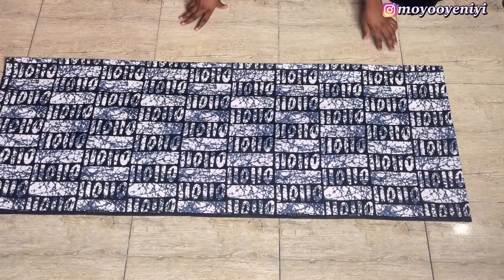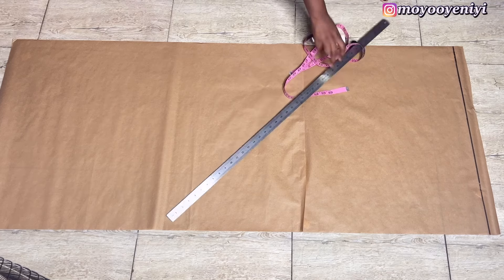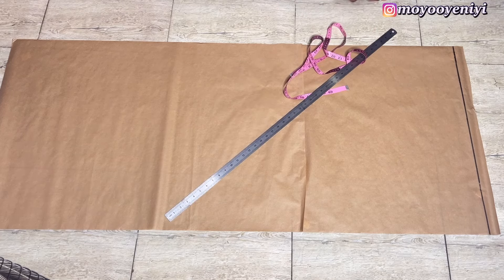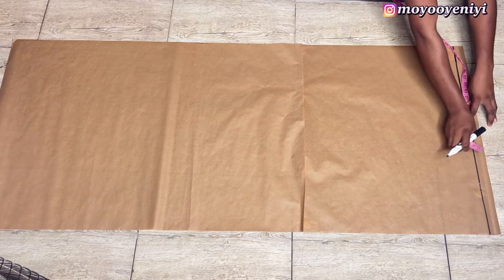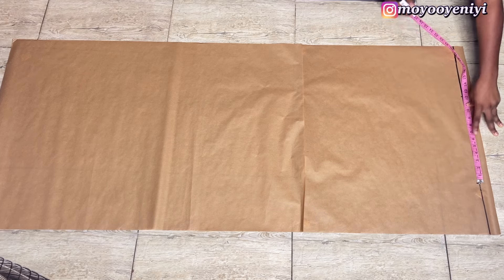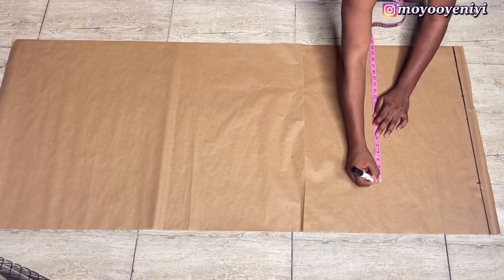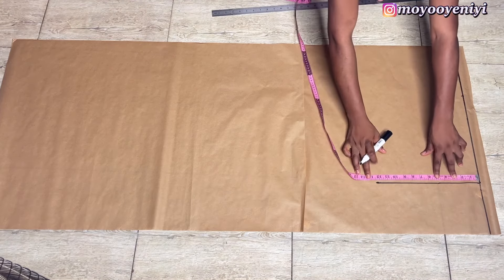I'll start by drafting my pattern on paper, but you don't have to — you can go directly and draft on your fabric. I do a straight line and this is my starting point. To get my sleeve length, I measured from the center back of my client to where I want the sleeve to end, and that's 20.5 inches, so I mark 20.5 on different points on my paper. For how wide my sleeve is, I used 11 inches.